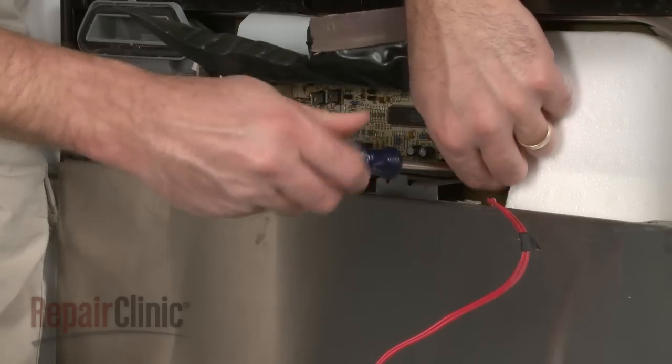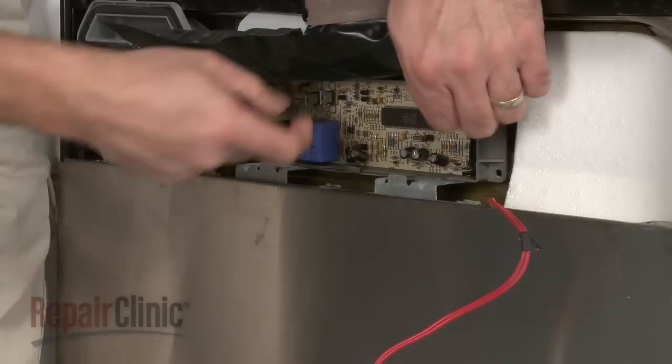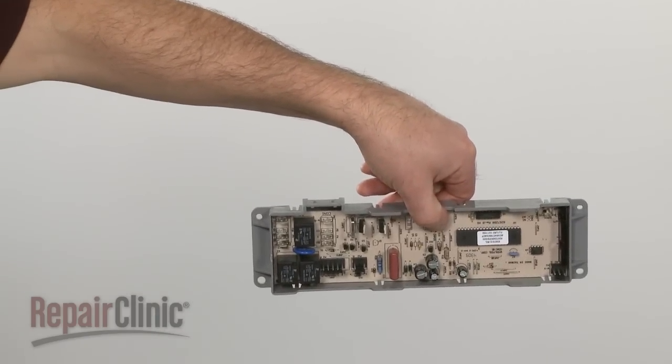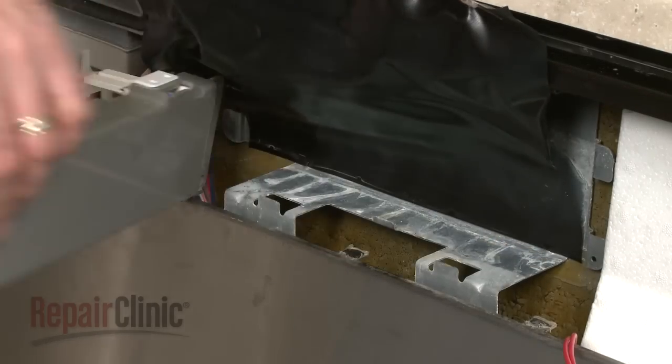Remove the mounting screws to release the old control board. Install the new control board by positioning and securing it with the mounting screws.